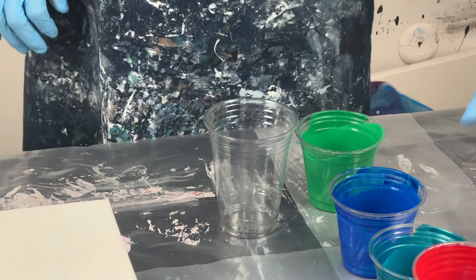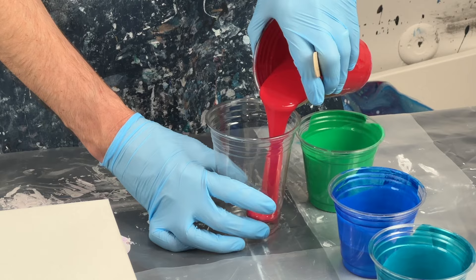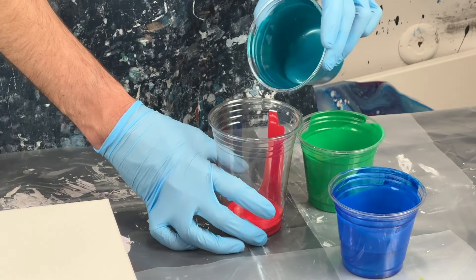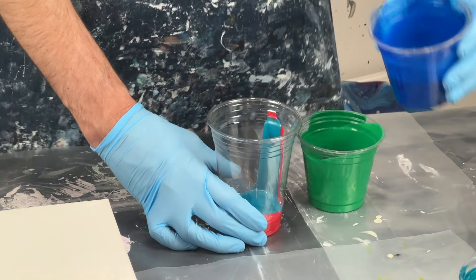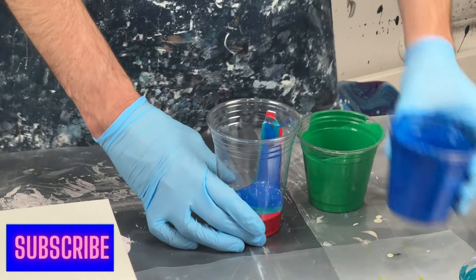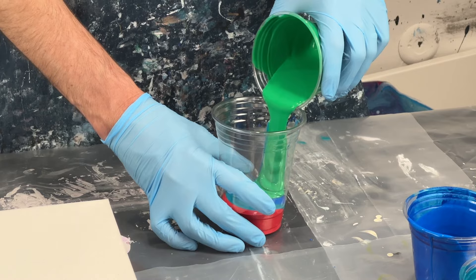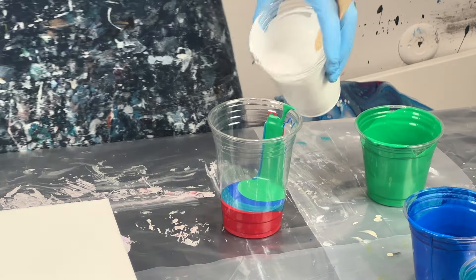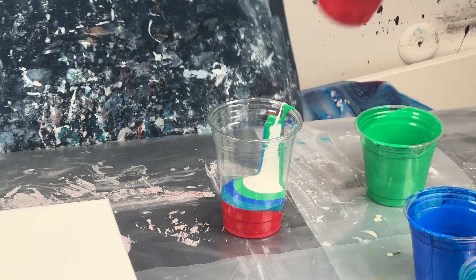I've got some leftover crimson red, leftover metallic cobalt blue, some leftover metallic sapphire from DecoArt, and some primary green mixed in with a little titanium white from Amsterdam.